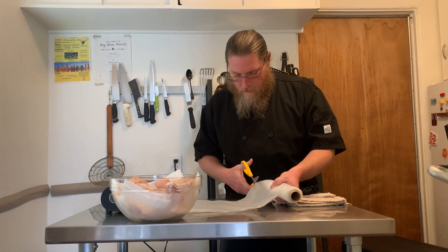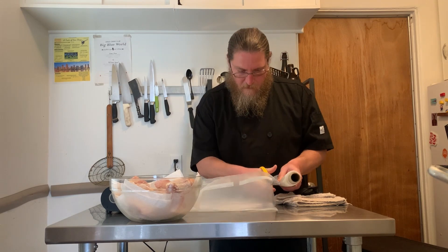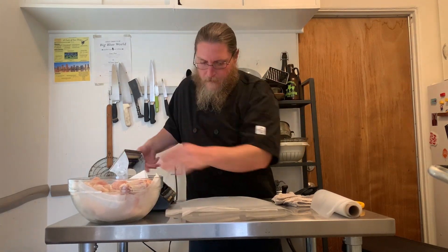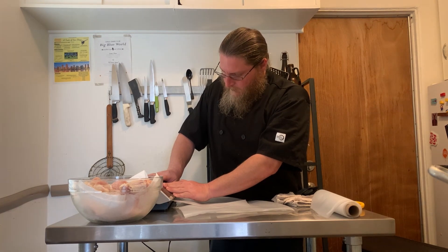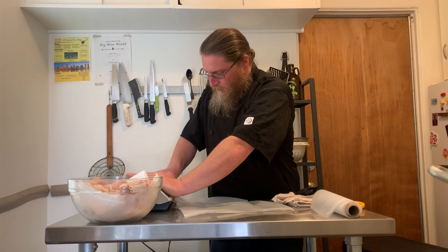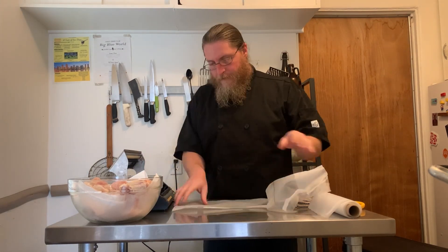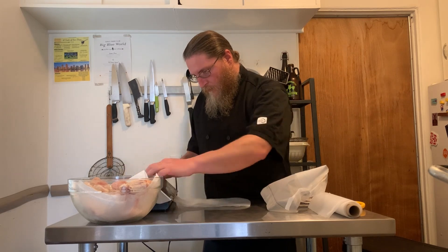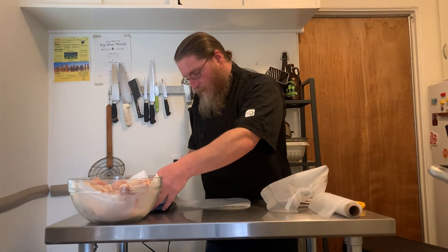Hey friends, welcome back to another episode of Wash and Dishes. I am super excited for this no-fry, super-crispy wing recipe that I modified from an Alton Brown technique that I've known for about 15 years or something like that — I learned it in college. The way this trick works is instead of trying to cook the wings all at once in the oven or in a pan, we're going to sous vide them.